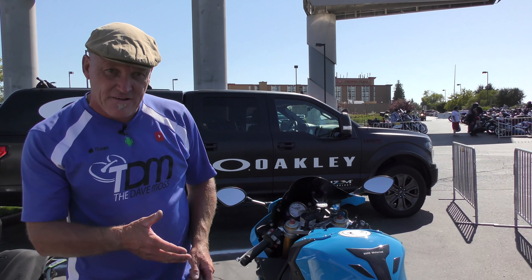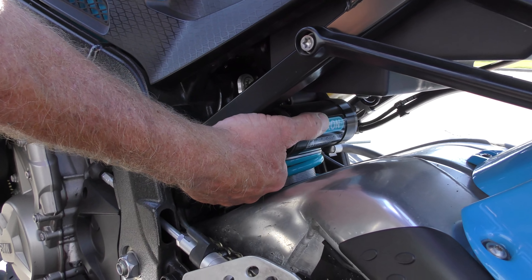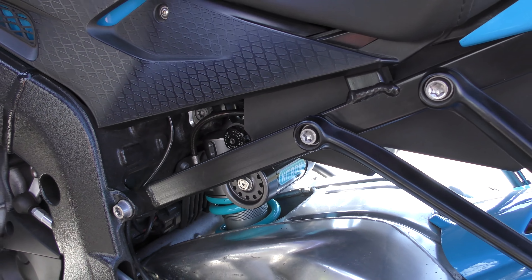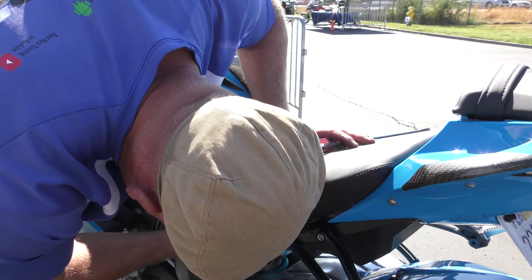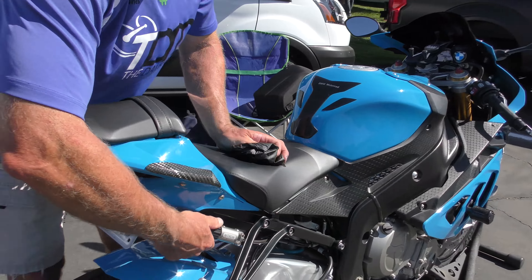For the shock, we have an aftermarket Nitron shock in this case, so the adjusters are set separately. The reservoir has a black dial for compression. Count all the way clockwise to find zero, then count out — this shock is set at seven clicks out on compression. On the outside is a remote preload adjuster, which is really convenient. Right now we have zero on the preload adjuster. There are all manner of preload adjusters on shocks, and there's a video about the various kinds in another video — link below.